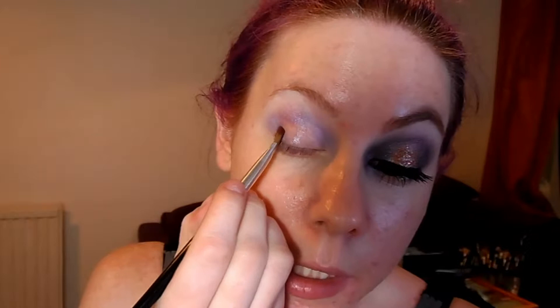Once you feel that that's been blended in quite smoothly into your highlight shade, what you want to do then is get the dark purple shade from the palette, which is called Voodoo, and a flat shader brush and we're going to pat that either side of the eye. So we'll start at the outer corner. This colour has a lot of fallout so as you tap off your brush, just pat that on to the outside corner.